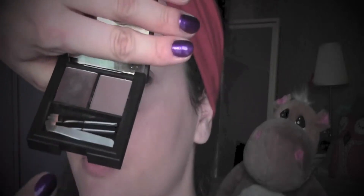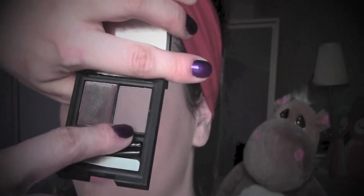Now it's time for the eyebrows and I'm using my Slick Eyebrows Kit in the color Dark. First I'm going to use the cream color to draw the shape in, and then I'm going to fix everything with the powder part.